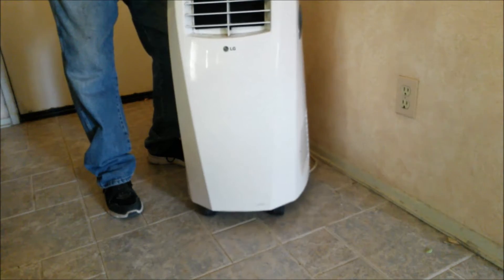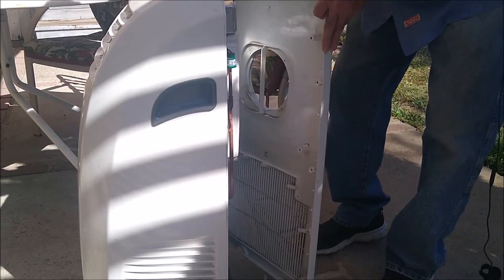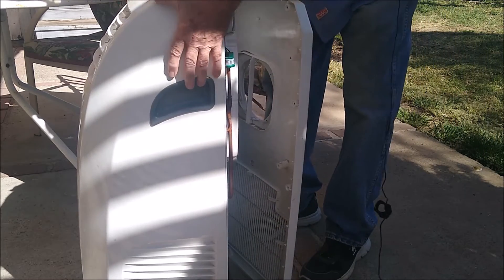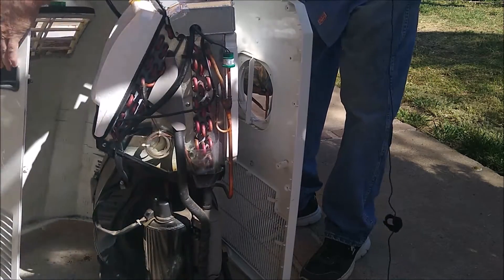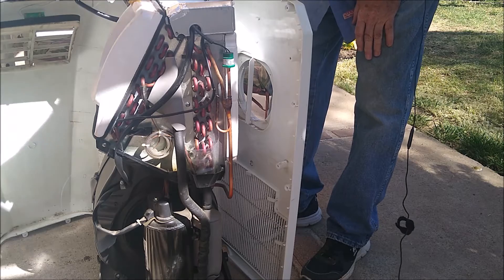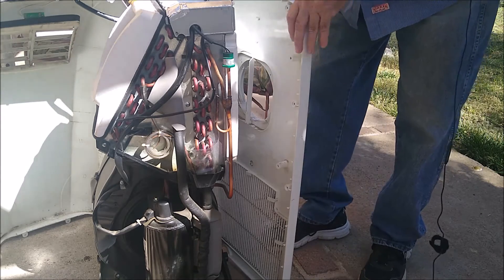Now, once you have the clamshell all unscrewed, you want to separate them. You're going to find that there are lines attached to it, so you don't want to go too far. The front face will have the control panel on it. The control panel can be slipped off, but we're not going to bother with that — we're just going to leave it as it is because we need it all together when we test this thing.